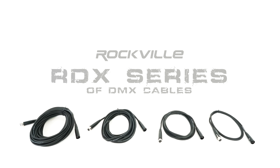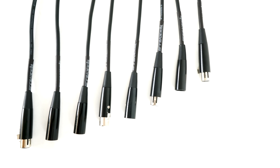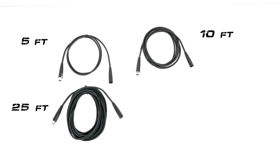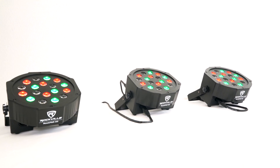These are the Rockville RDX series of 3-pin and 5-pin DMX cables. They are available in multiple different lengths of 5 feet, 10 feet, 25 feet, and 50 feet, and are perfect for live stage performances, events, DJs, and even for home use to chain together and control your DMX lights.